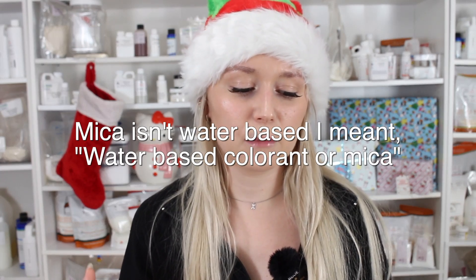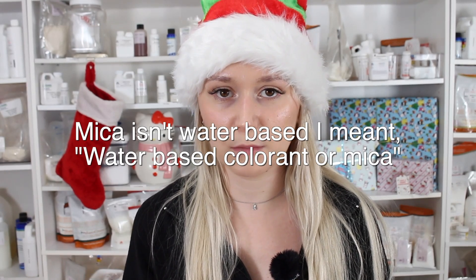Technically this base is just a whipped foaming base — basically like a whipped soap, but it's made with surfactants. It's called a foaming bath whip. Some people call it whipped soap, but foaming bath whip is the better technical term because it's not technically a soap. On its own, you can use it as a whipped soap. They recommend adding in 3% fragrance and a water-based coloring like mica, and they say to whip it with a stand mixer for 10 minutes.